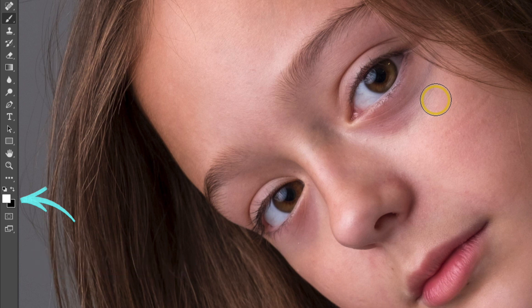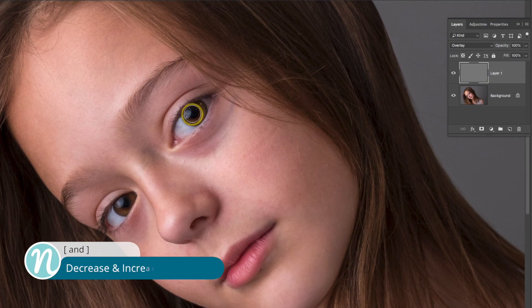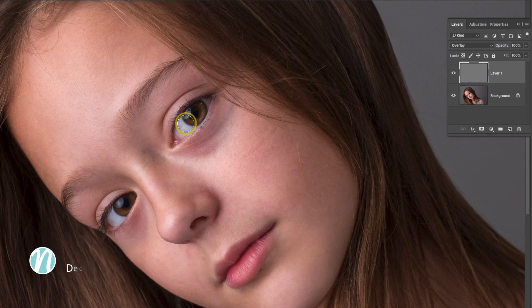I'm going to start out with white and let's go ahead and brighten up those eyes. I'll reduce the brush size just a little bit there, and I'm just going to start brushing inside of the eye. I'll do it on the other one. Now let's go ahead and toggle this layer on and off to see how that looks.